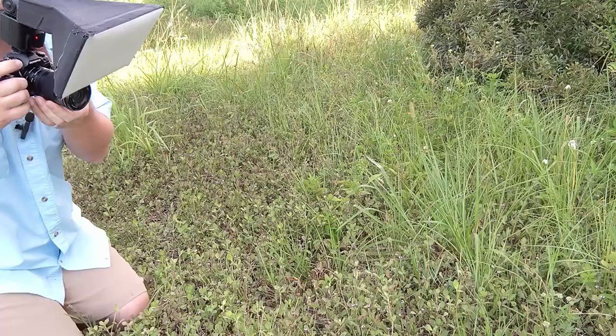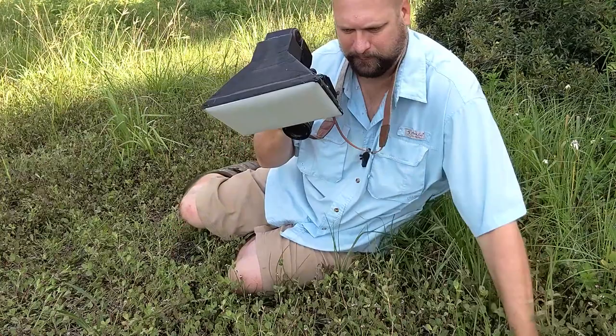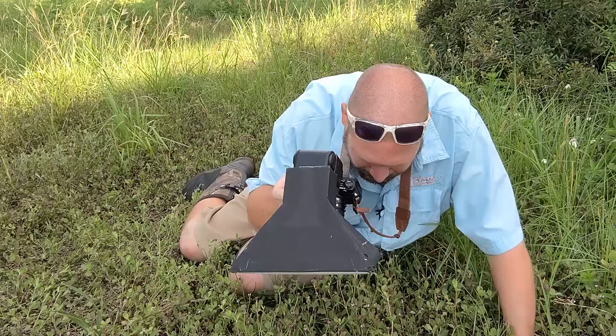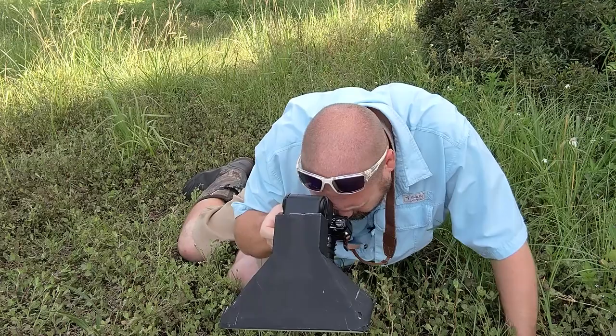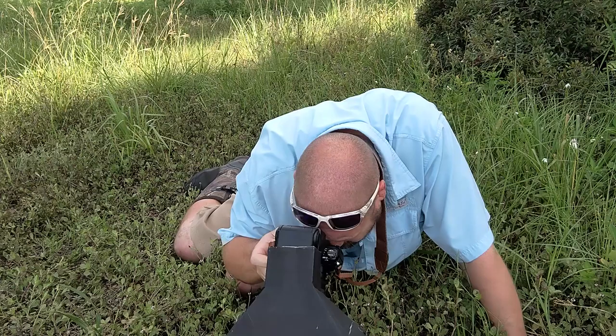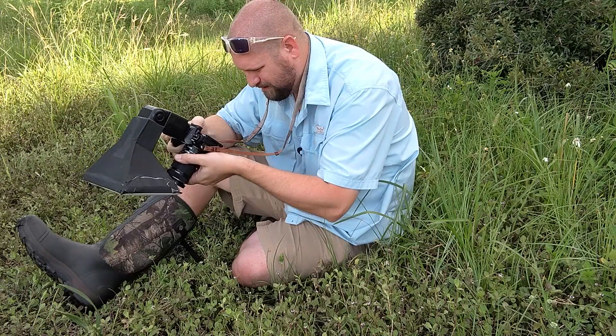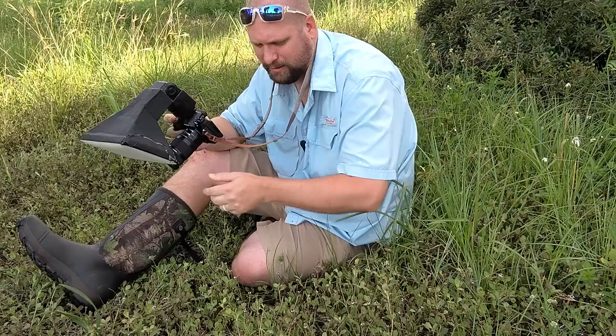I'm going to go all the way to 40 millimeters and hope that he lets me get really close. He's already starting to kind of move on me — almost in focus, just stay put buddy. He's actually backing up, moving down the stem, trying to move away from me. All right, I'm going to leave him alone now. I'm pretty sure I got one nice shot out of all of that, so I'm going to put that one up and keep moving around looking for another shot.